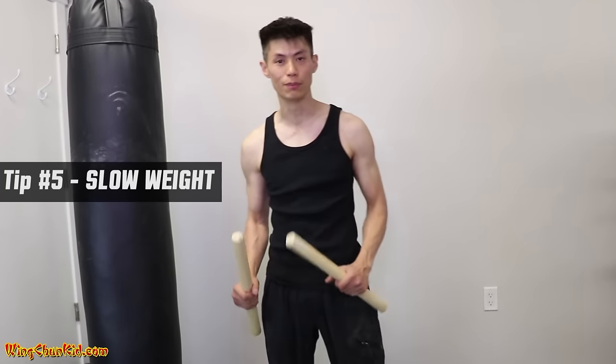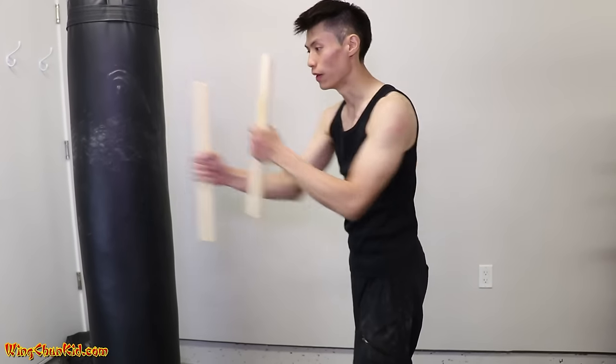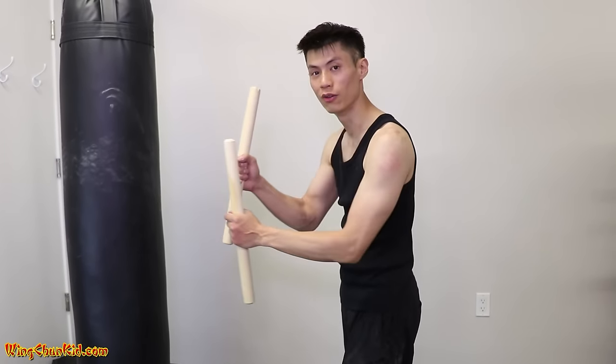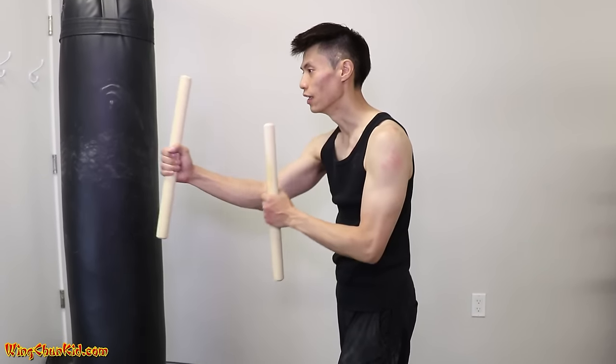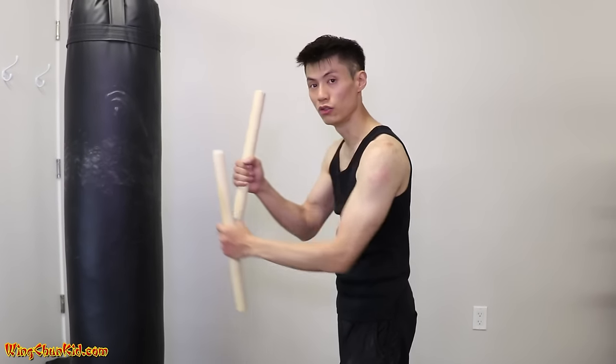The last tip on increasing your speed in punches is to use weights. You can use light weights like wooden sticks or dumbbells, and do the same chain punching motion — but really, painfully slow, while keeping all your structure, breathing, and technique perfect. Do it really slow for an extended period of time, like five or ten minutes, with heavier and heavier weights. Once you get good at that, when you throw off the weights your hands feel like feathers and you can punch a lot faster. So the fifth tip: use weights, but do them super slow.